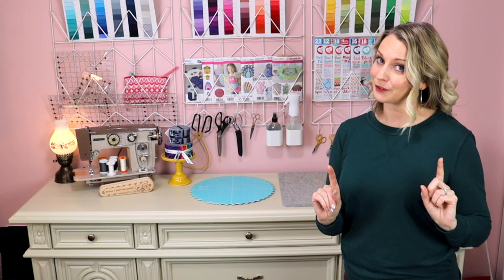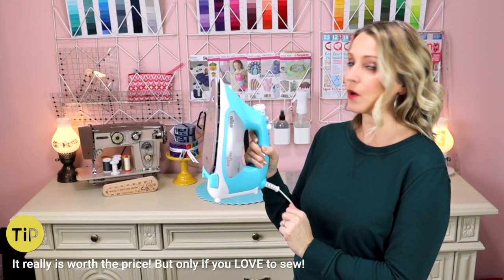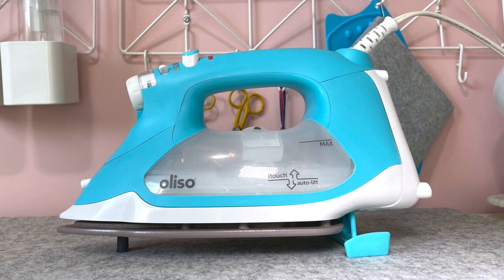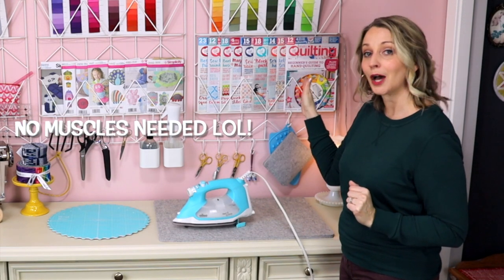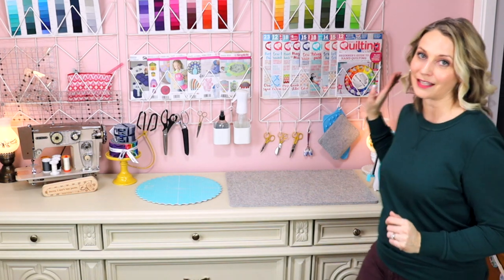Another splurge in my sewing room is my iron itself. This is an Oliso iron and I love it so much — it is big and actually quite hefty, so if you don't want a heavy one, maybe don't get this one. But what I love is it has these little feet in it. If you're a quilter doing a lot of pressing and pressing seams open, it is perfect because it just pops itself up. So you're pressing a seam, it pops itself up, you grab it again, you press that next seam. When you're not pressing, I keep it off to the right of my pressing station, and it'll turn off after about 30 minutes. Even if it's knocked over, it'll turn off almost immediately.